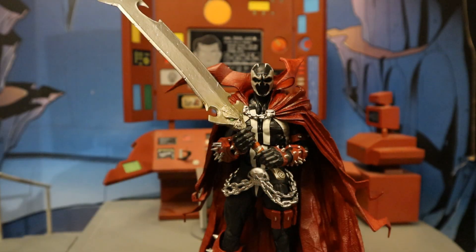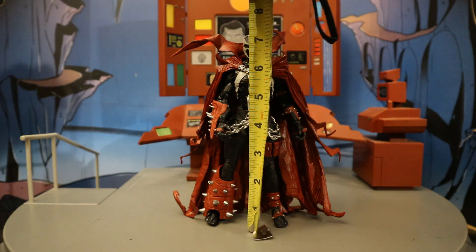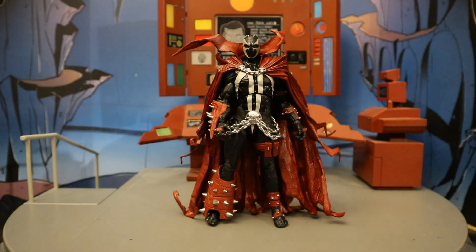Now for his height — from bottom to the top of his head, standing at about 7.2 inches tall, which translates to just over 18 centimeters.